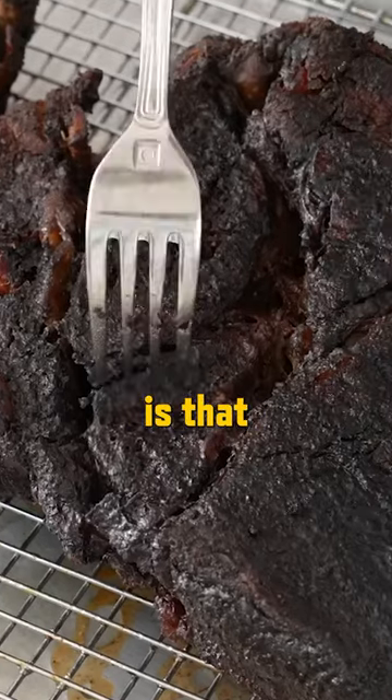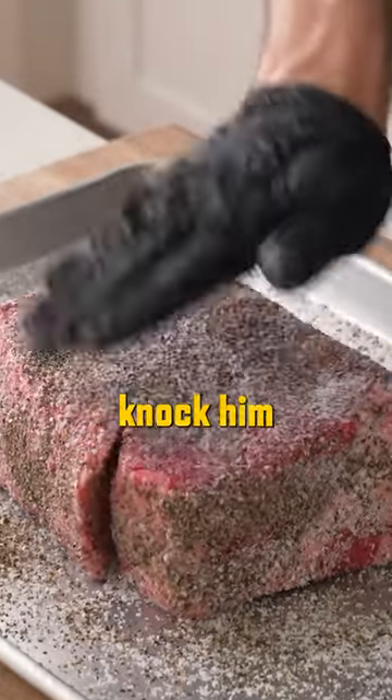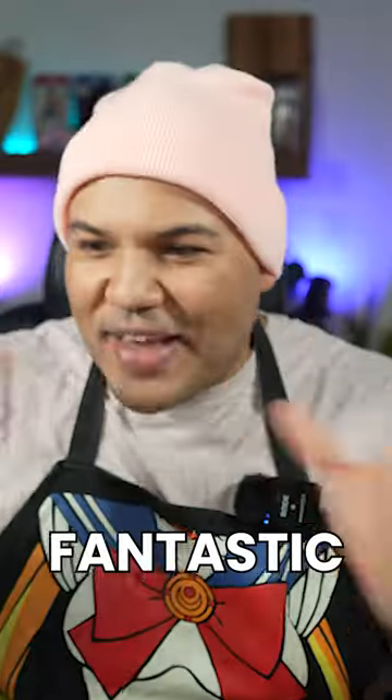The only complaint I have is that I thought he used way too much salt, but that's more of a taste preference, so I'm not going to dock him for that. And plus, just look at the sandwich he made at the end of the video — it's fantastic.